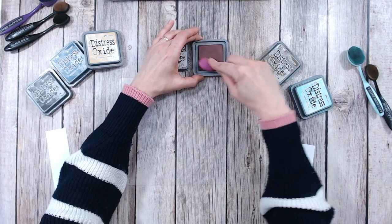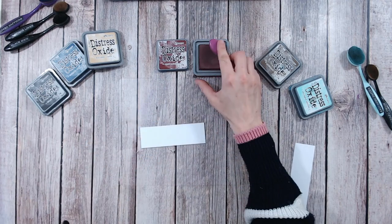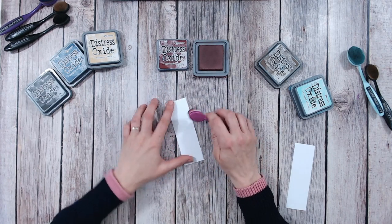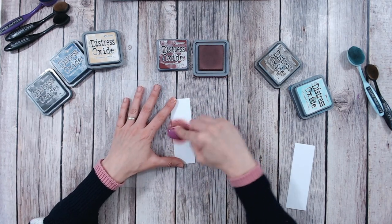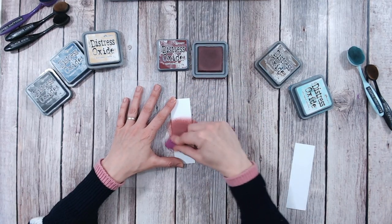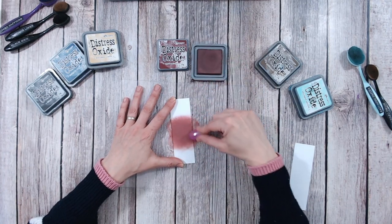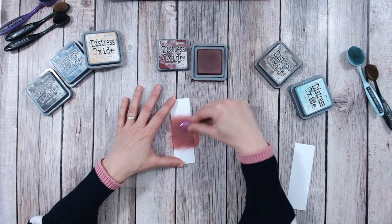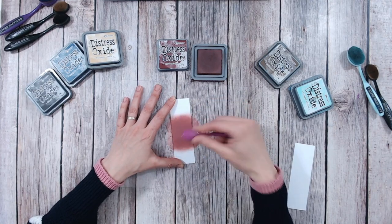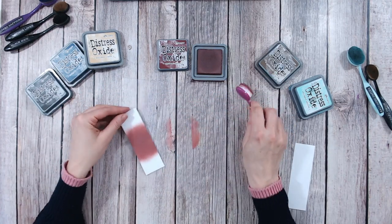I'm using Aged Mahogany today. I'm actually doing this series alphabetically — the first video was Abandoned Coral, so this is just the second video. I'm going to pop this down into the middle and as you can see it's a really rich, dark colour. It's perfect if you want a vintage Christmas theme. I really love this for gentlemen's cards as well because it gives some warmth whilst not being too bright. Isn't that just absolutely beautiful? It's very, very rich and gorgeous.